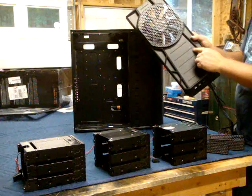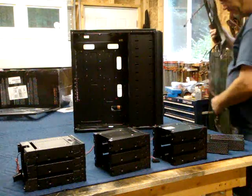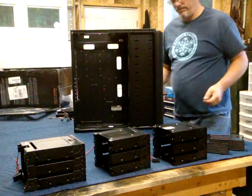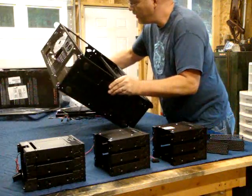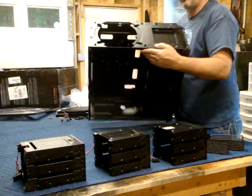Probably where those little ridges are — that would be enough that if there were fans on the radiator inside. The radiator is called a PA 120.3, a PA thermal chill radiator. So you can kind of see the construction of the whole deal here.